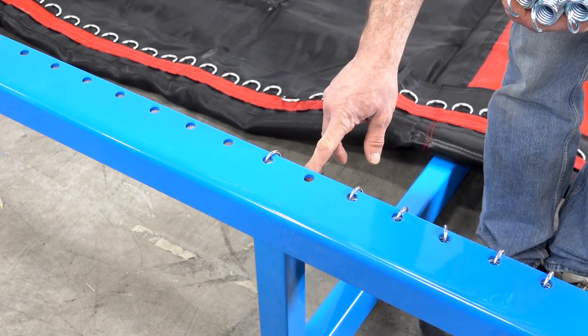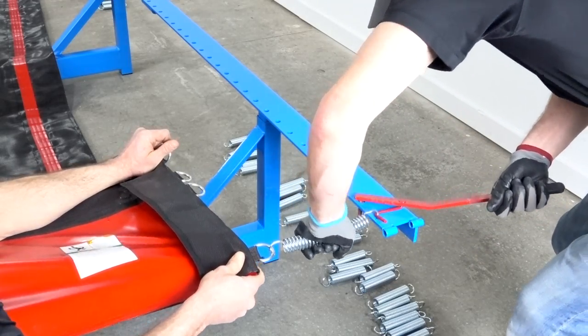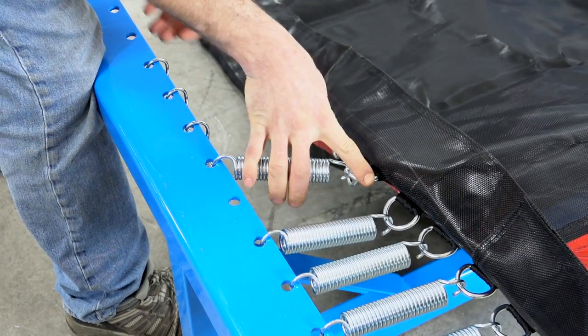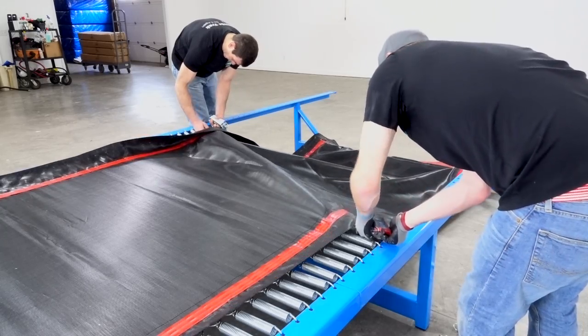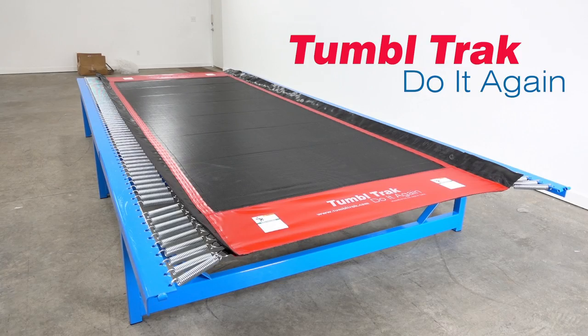If you need some assistance stringing your tumble track bed, watch our step-by-step video to guide you through the process. Springing the tumble track bed will be quicker and easier using two people. We recommend using gloves with the spring tool to make the springing of the bed easier and safer.